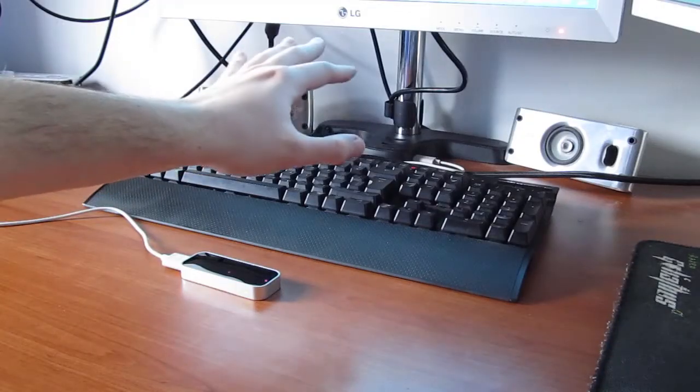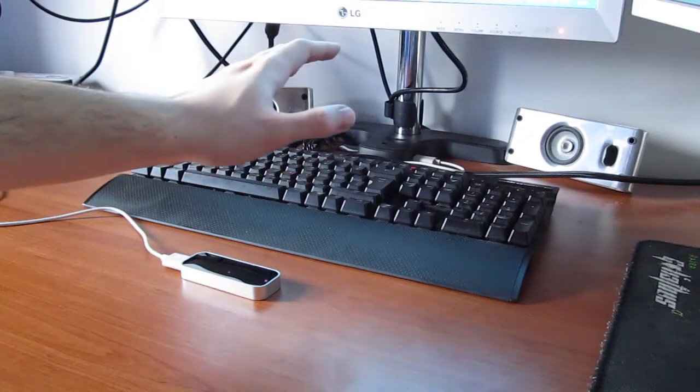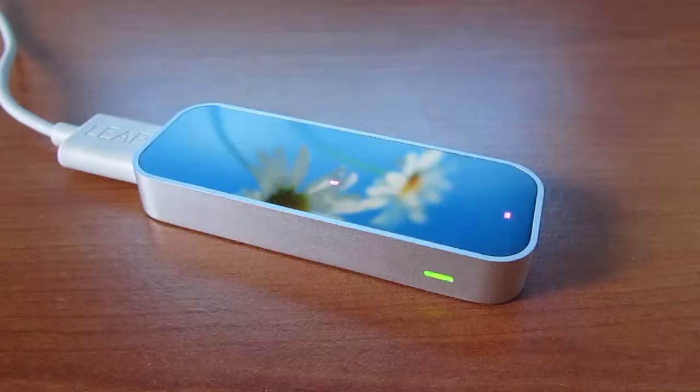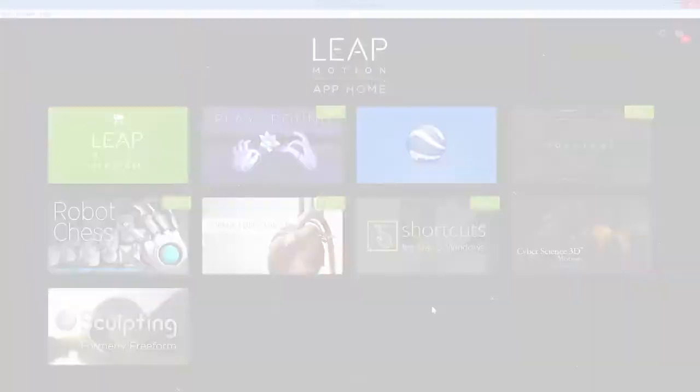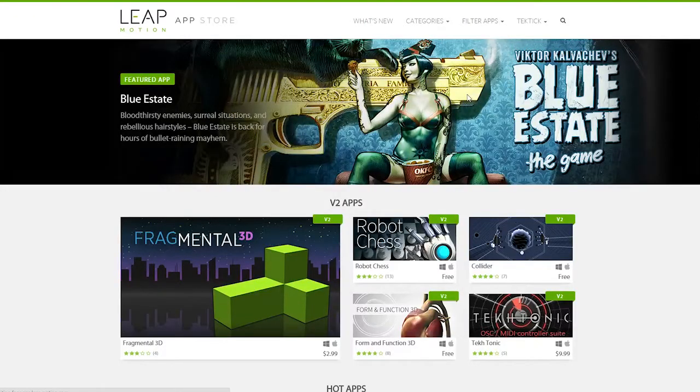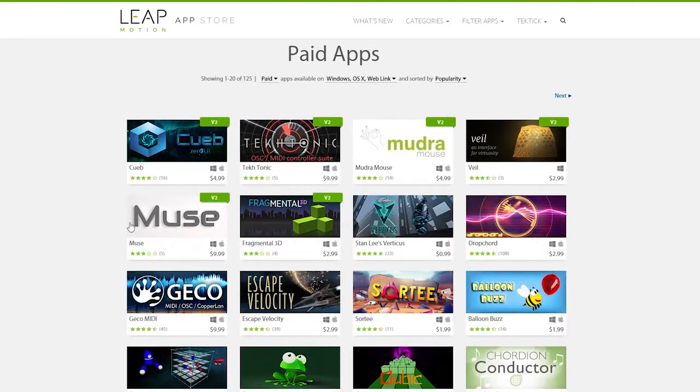Motion control is the main theme here, and in a nutshell it all comes down to simple gesture control with your hands. Alongside the Leap Motion software and application marketplace, there is a lot of things you can do with this device. Although for the better ones you'll have to set aside some symbolic amounts, the free ones are actually quite entertaining and useful.